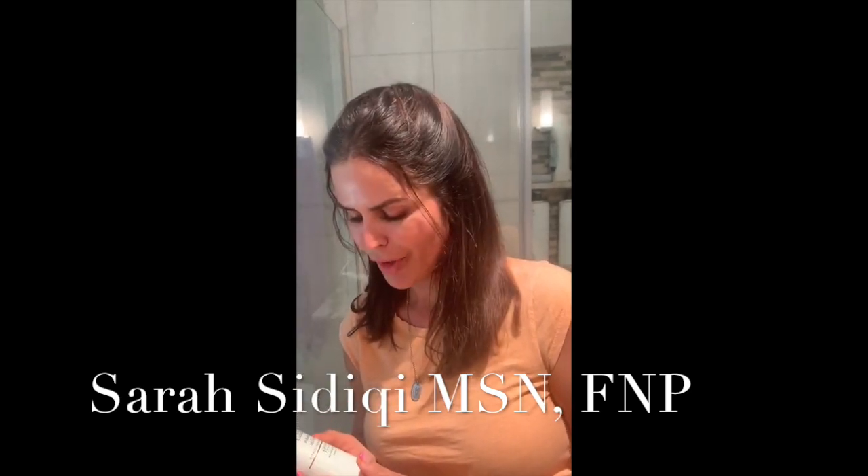I just wanted to tell you about this face wash that I'm currently in love with. It is good for all skin types. It's the Body and Beauty Lab Purify and Detox Citrus Gel Cleanser, and it's great for all skin types.